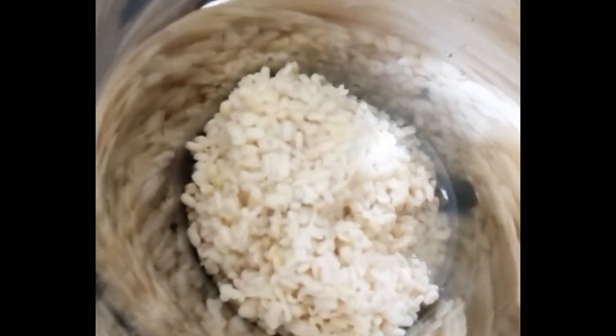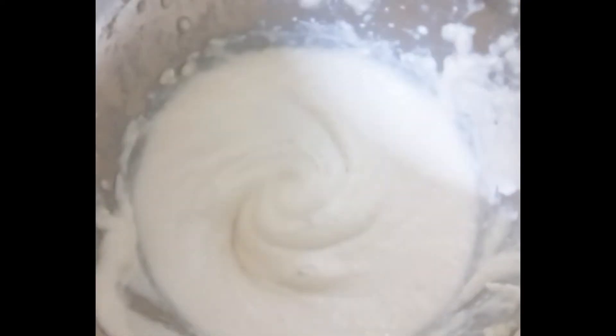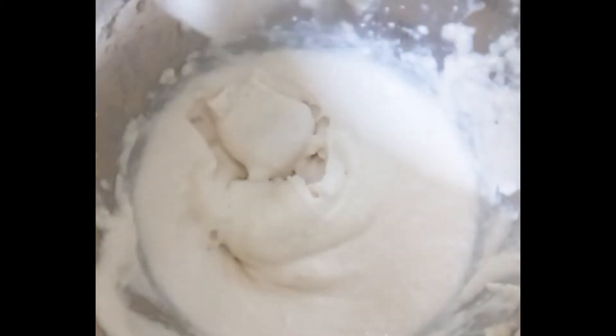I am going to add a little bit of water. Now, we are going to add 1 batter. Now, we are going to add a fine paste and a little bit of paste in the jilebi.